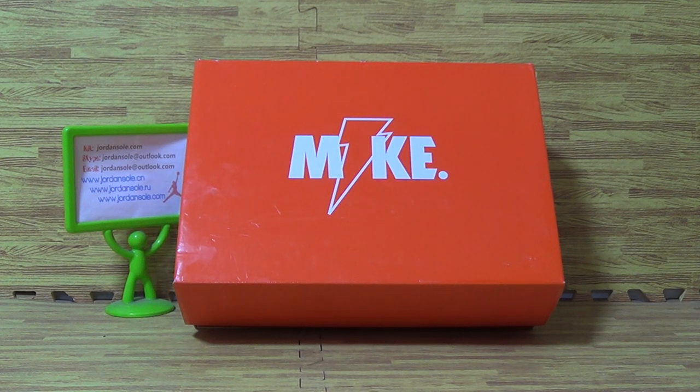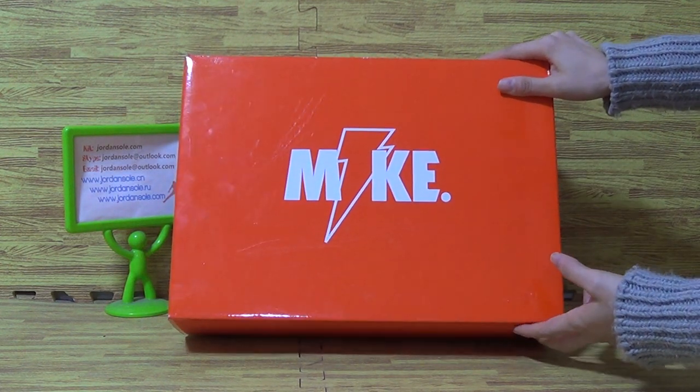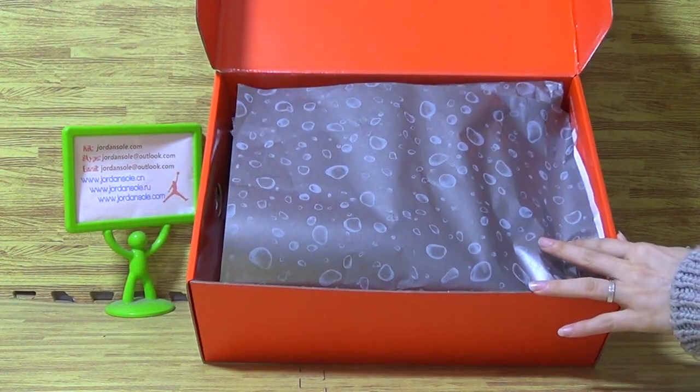Hello, great afternoon, this is Ella. Welcome to JoinSoul.com or JoinSoul.io. You can see I put this pair of orange box on the desk. It is Authentic Jordan 6, and it is the updated version.